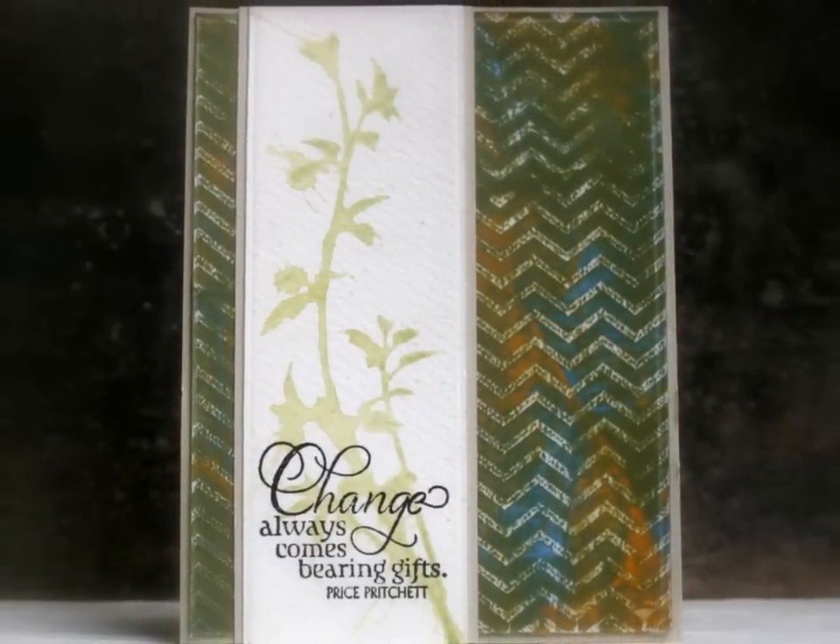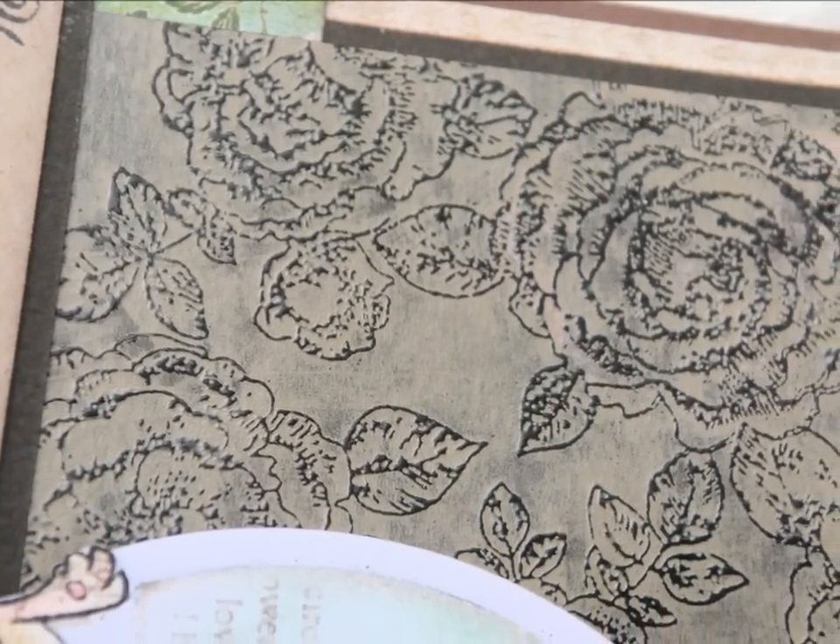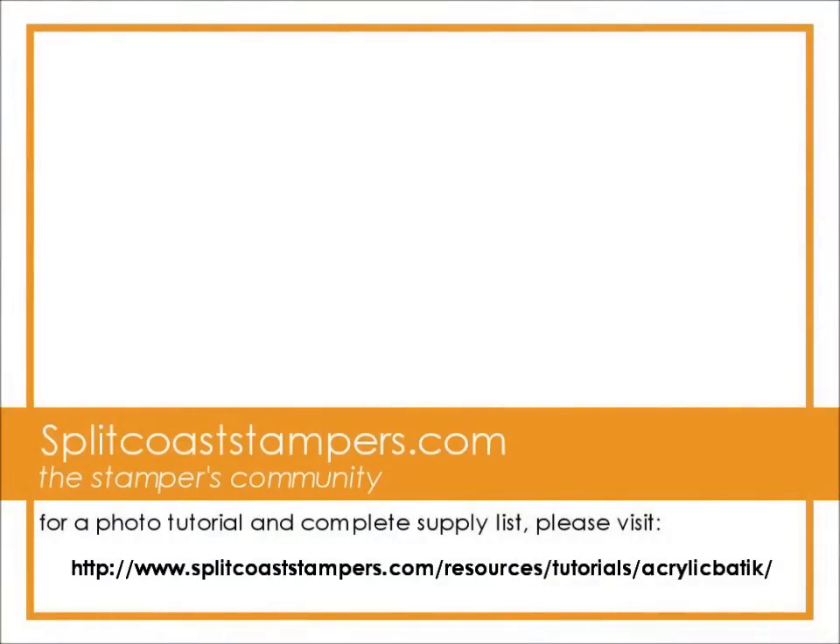Here's my completed project and also some samples that I did using a base of designer paper and also dark cardstock, just to show you a few variations and some different looks that you can get with the same technique. Thank you so much for watching!